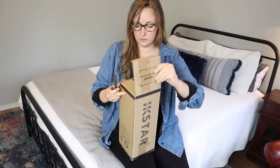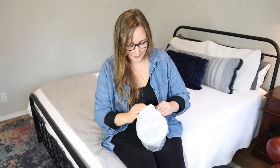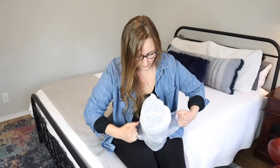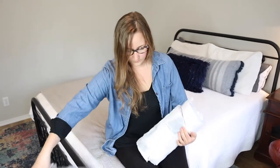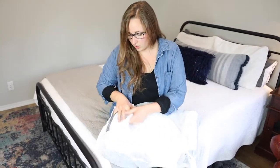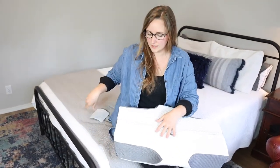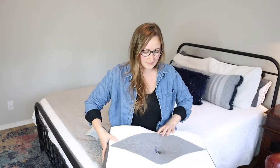I'm going to go ahead and open this up. This comes really tightly wrapped, which is nice. Basically you're going to get it all rolled up like this and you just have to let it fully air out. This comes with a user manual right here and then just the pillow itself.